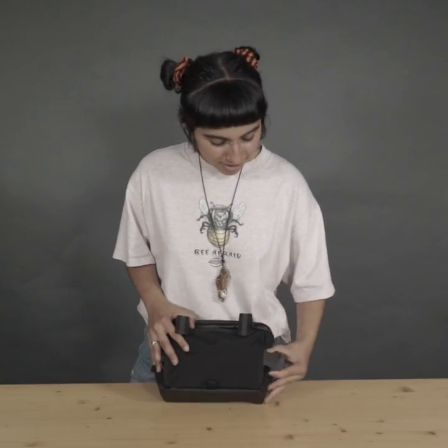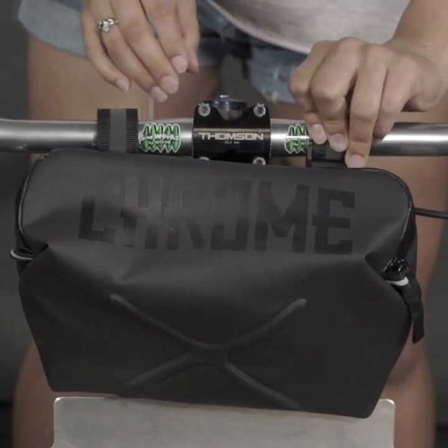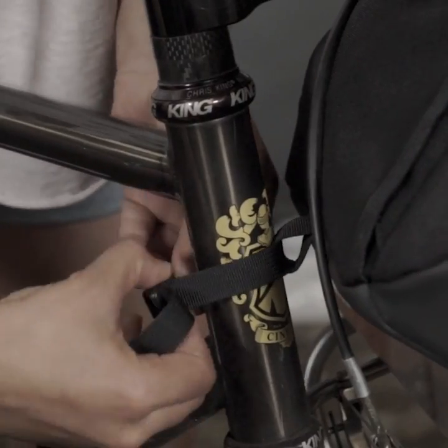Put the hidden strap in the back. You can wear it across your body or around your waist. The Helix attaches to your handlebars and stays in place with the stabilizer strap.